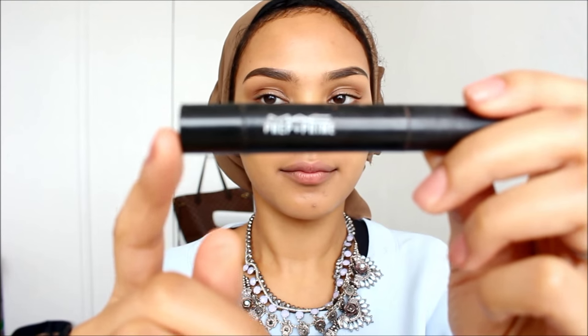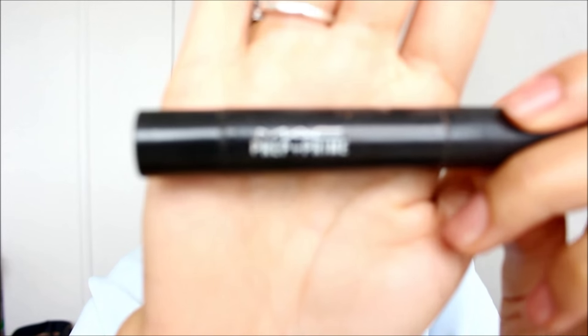Next, I'm going to be going in with some color corrector. And I already did my brows — this is the MAC Peach Luster Corrector. I will link down in the description box a video on how to do my brows.